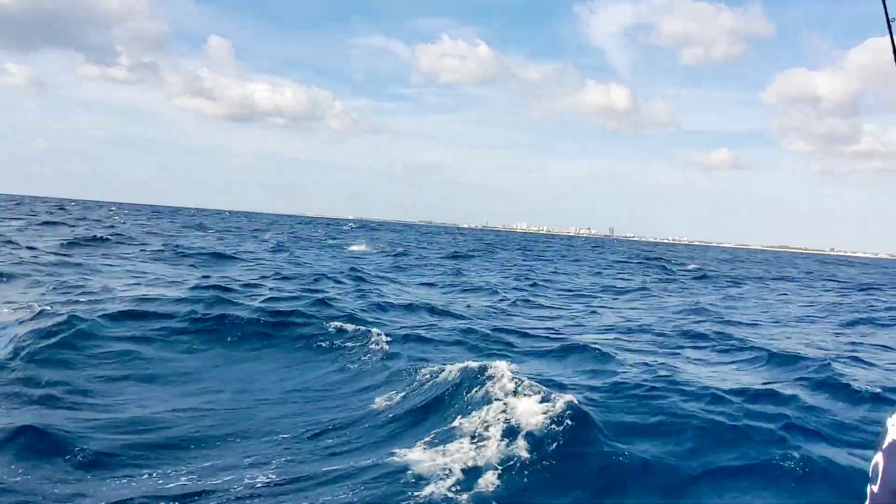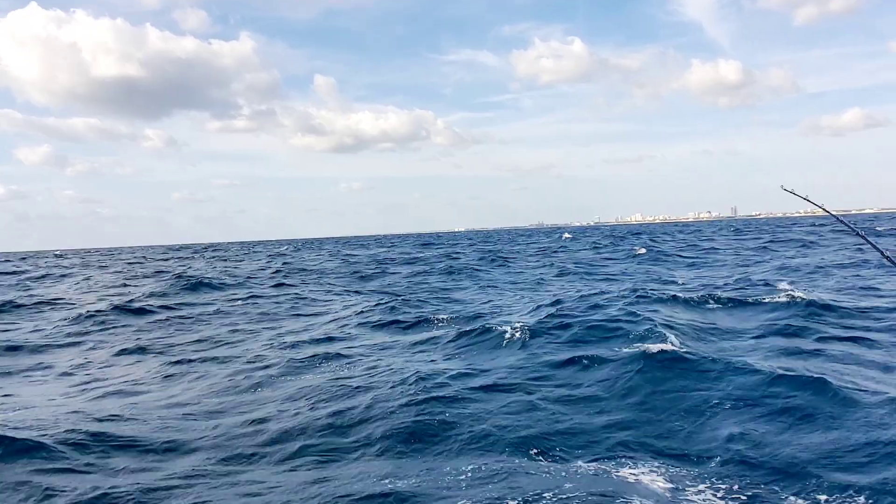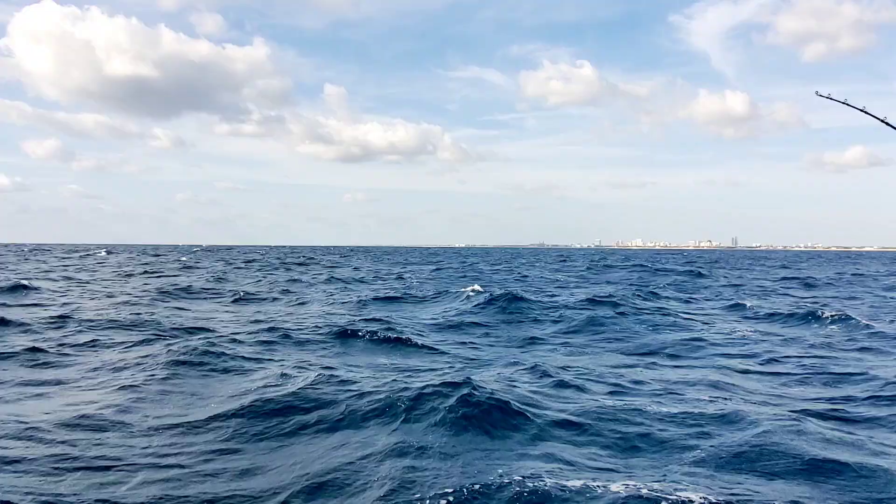Oh no! Did he come off? No, he landed on the line. He's on, he's pretty much on. Okay, I see him.